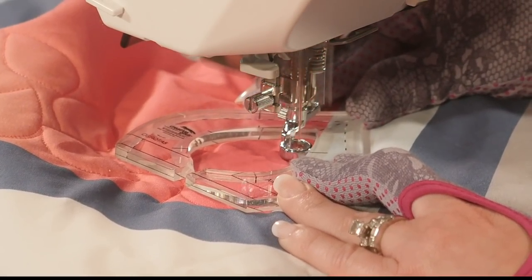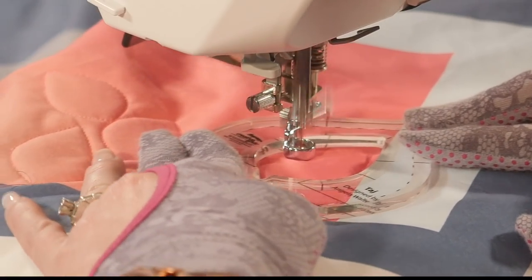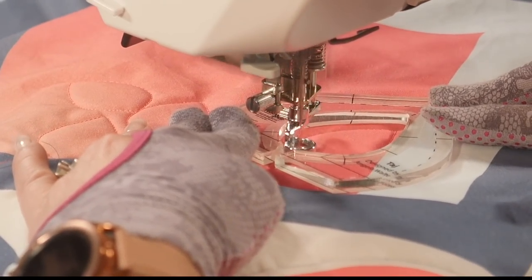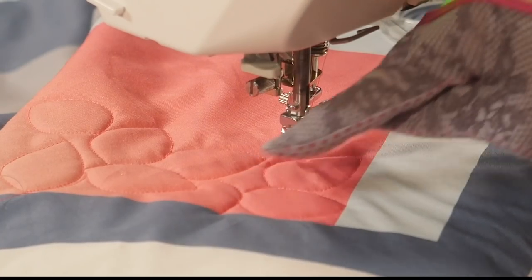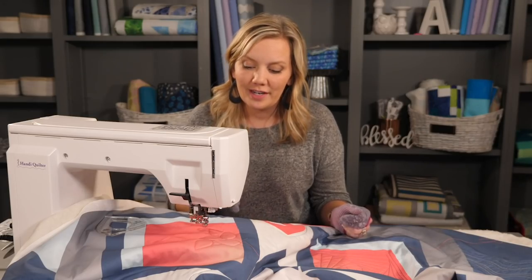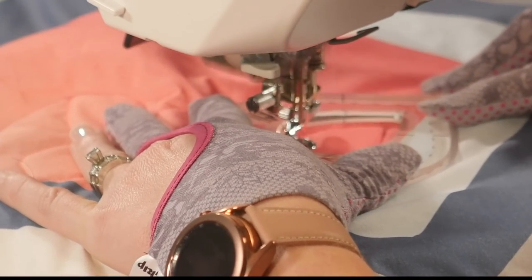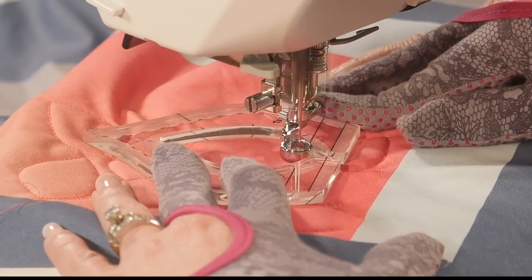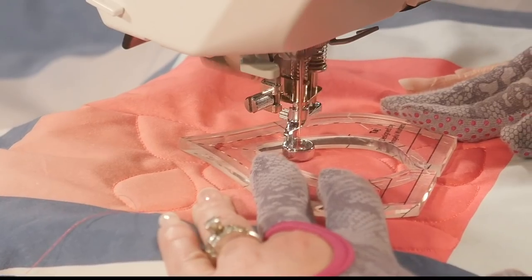I definitely want to make sure that I have good control of this ruler so at any point I can stop and reposition my hands. Here's my rule of thumb when it comes to leaving gaps in the quilting: if I have a gap that's smaller than the design itself I think it's fine. If that drives you crazy you can actually use free motion quilting to go fill it in. Sometimes you'll run into the edge of the area, sometimes you'll run into another design — I'm going to handle them the exact same way. I'm going to quilt until I run into it, back up and move along.